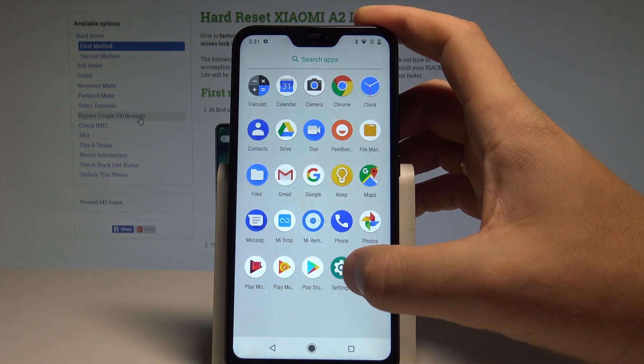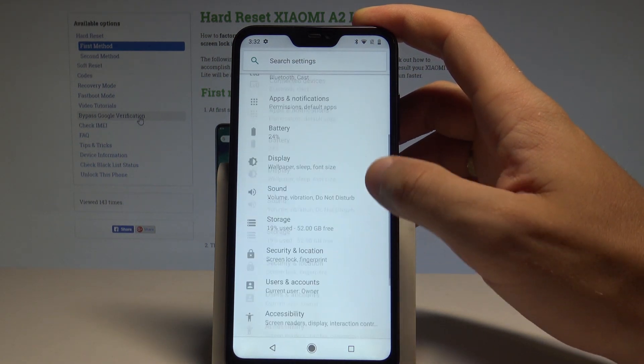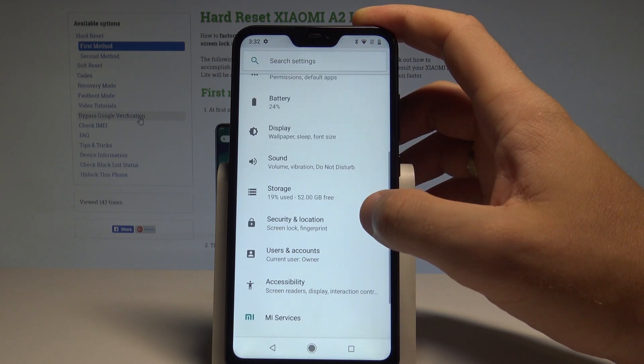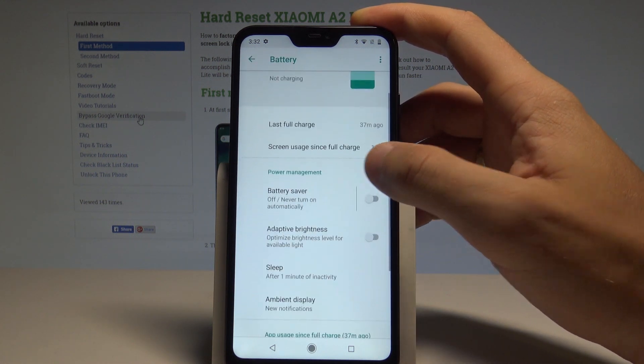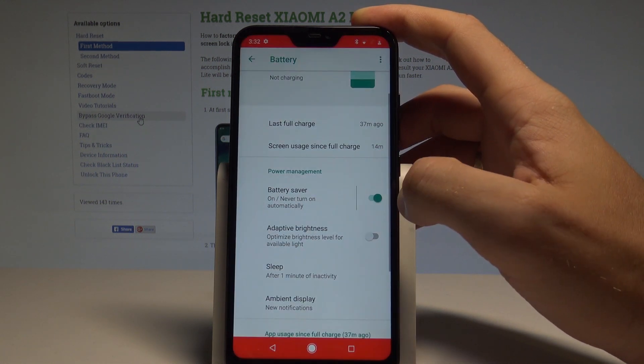You can also find the battery saver in Settings. Open Settings, scroll down, and find and select Battery. Here you'll see the battery information along with the battery saver switcher.